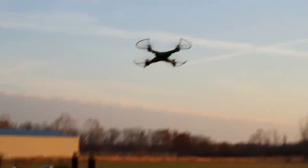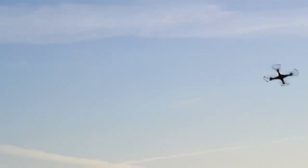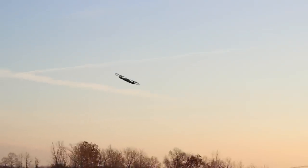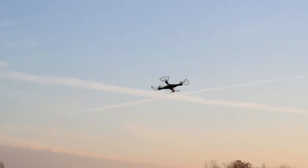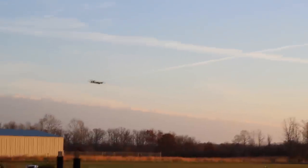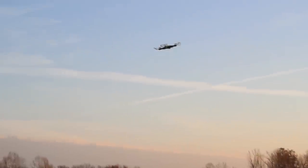Headless mode is on the left side — that's supposed to be the other feature. We give it full yaw and we're in headless mode. I'm pushing forward and it's not going forward. And that was return to home! It's not supposed to have return to home. The headless mode felt like return to home — it really didn't feel like it worked. Generally in this price range a lot of times these features don't work very well.